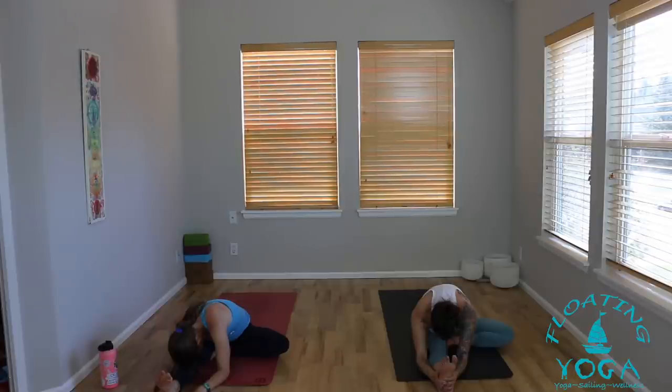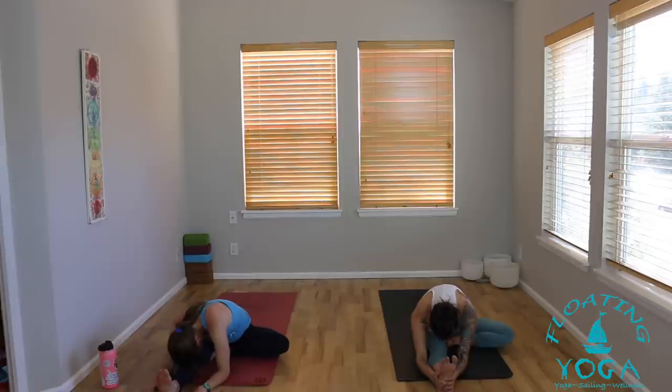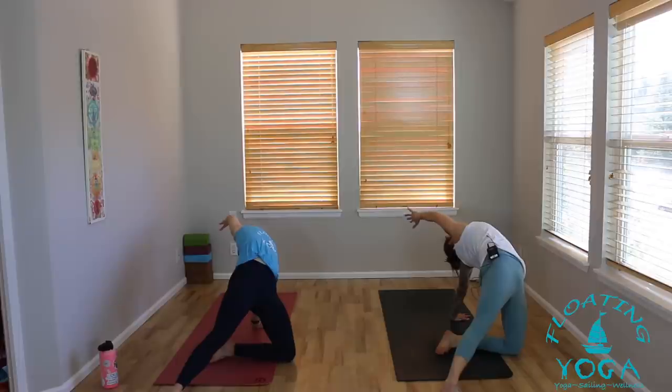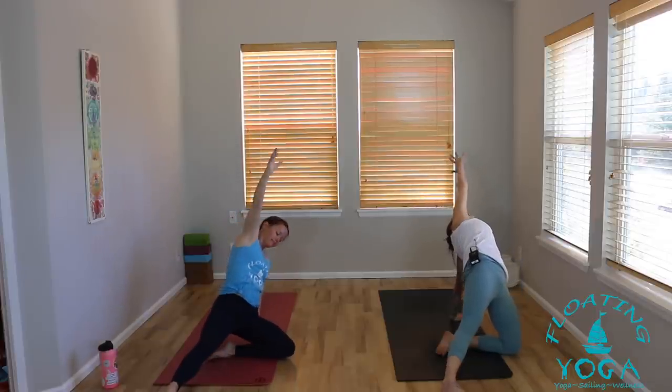Just allow yourself to settle and breathe. Take a deep breath in. Long breath out. Inhale — with control, rise back up, reach your arms to the sky, big breath in. Plant the left palm, lift your hips up high, drop your head back and hold here. Full breath in, full breath out. One more inhale, fill all the way up. Then release, come out of it as you exhale — extend both legs long out in front of you.